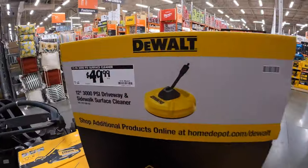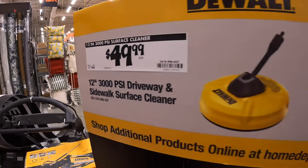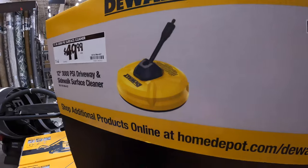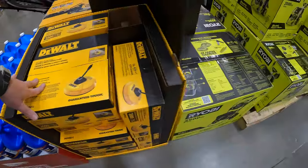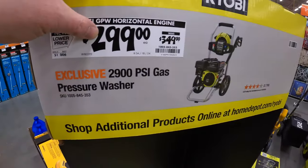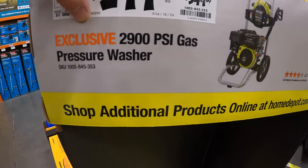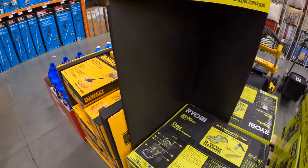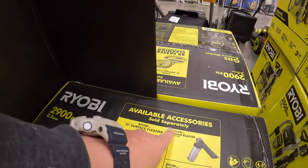$49.99 for DeWalt's 12 inch 3000 PSI surface cleaner — this one is for a gas powered power washer. Ryobi's gas power washer is $299, was $349 — 2900 PSI pressure washer. Available accessories sold separately.